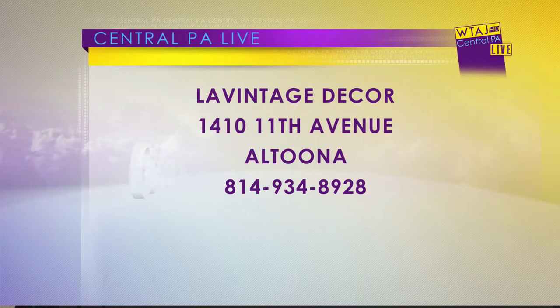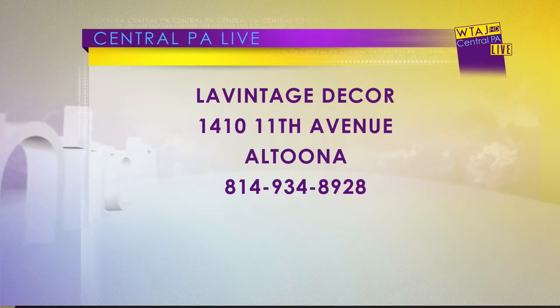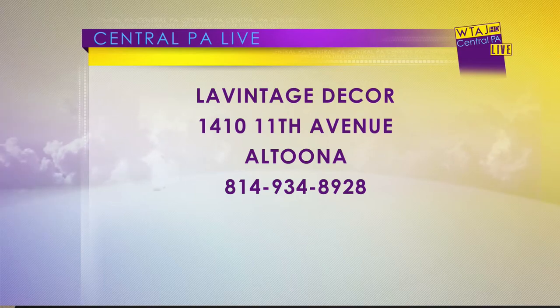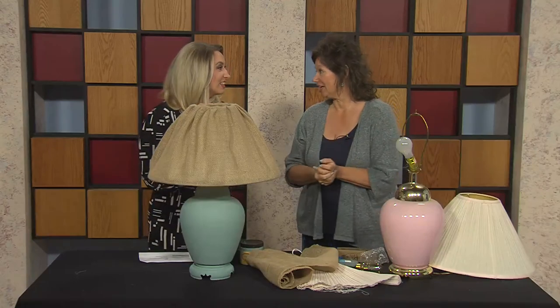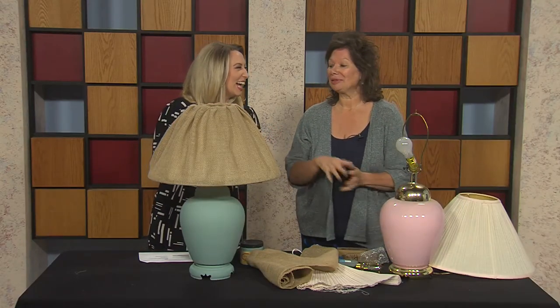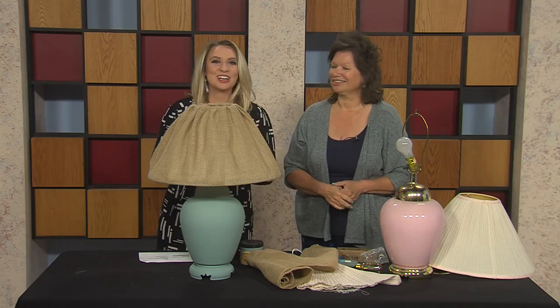Let everyone know how they can get a hold of you. You can contact me on Facebook at La Vintage Decor Altoona, or on Instagram at La Vintage Decor. Our store is at 1410 11th Avenue, and my phone number is 934-8928. I also have a YouTube channel — La Vintage Decor — and we have all kinds of DIY stuff going on there. Please subscribe! Thank you so much. We'll be right back.